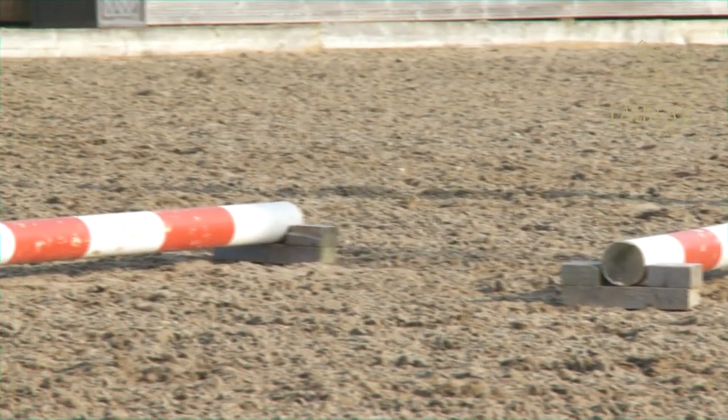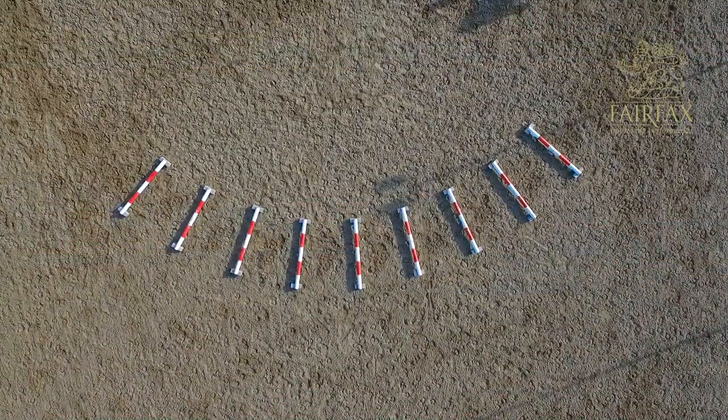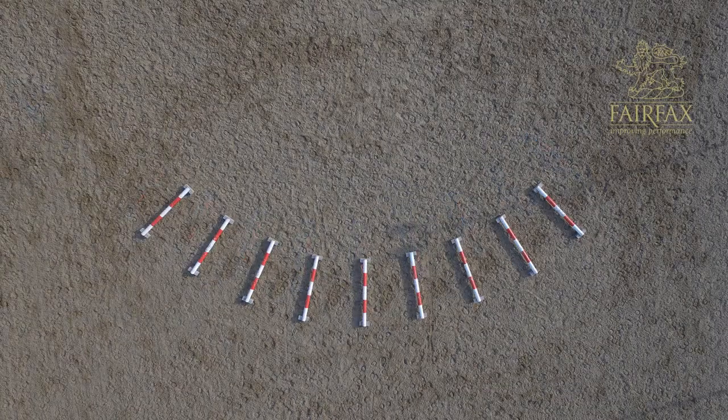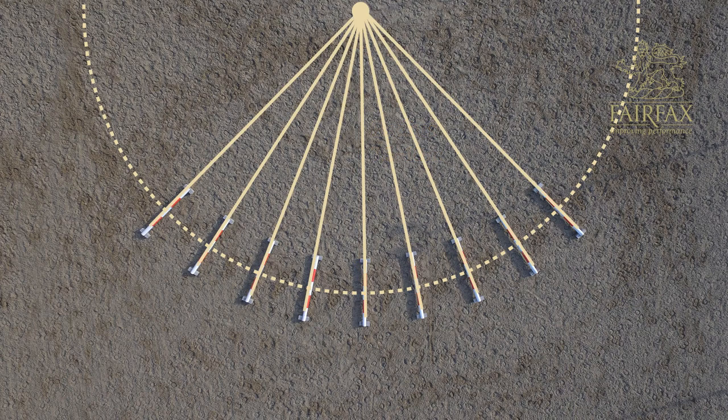I raise those poles off the ground about 10 centimeters. I just have little blocks that I sit the poles in so that they don't move at both ends. With the measurement between the poles, I am using very short poles which are about 2.5 meters in length. The center where I would be trotting would be 1.3 meters. I have them on a turn — the size of the circle would be approximately a 15 to 20 meter circle, so they have to look like the spokes of a bicycle wheel.